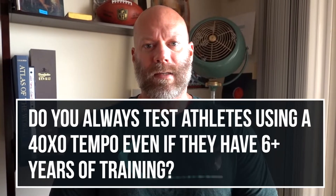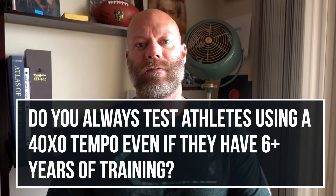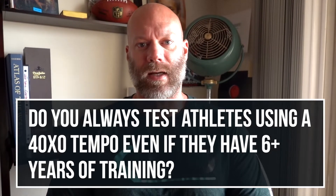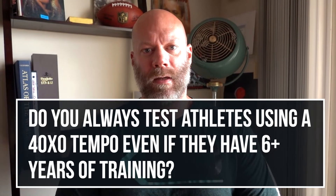Do I always test athletes using a 4-0 X-0 tempo even if they're advanced with 6 plus training years? No. When it comes to testing, you always want to test at whatever tempo you're going to use for your primary lifts for the off-season training.